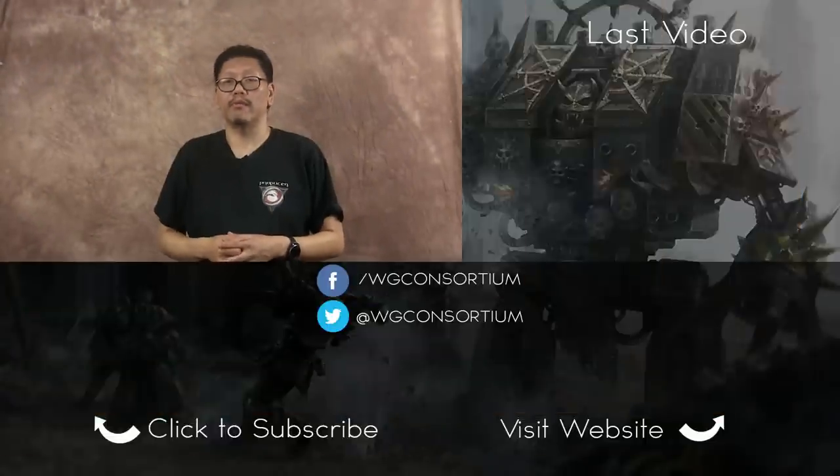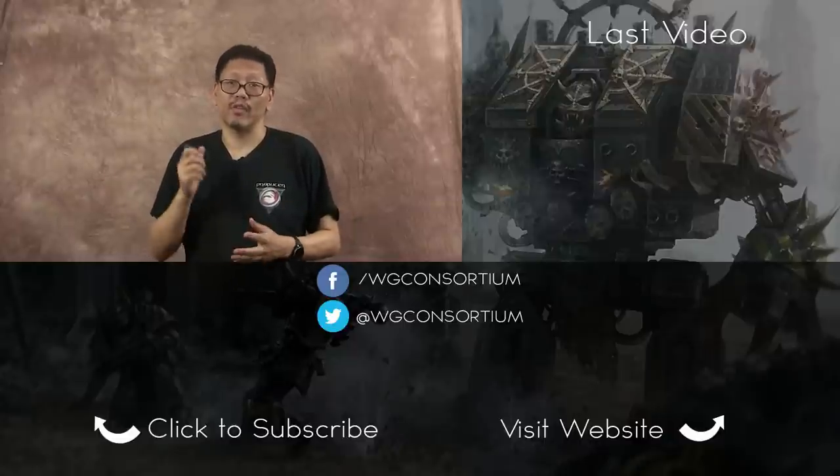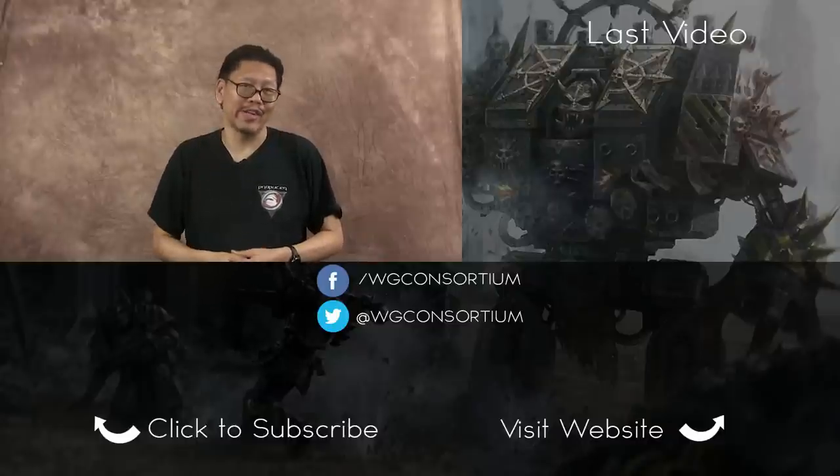That's all I have for you today. And remember, if you want more Wargaming goodness, please subscribe to this channel and hit that bell icon. Also please like and share if you liked this video or if it helped you in any way. This is Chung, and I'm signing out — I'll see you in the next video.